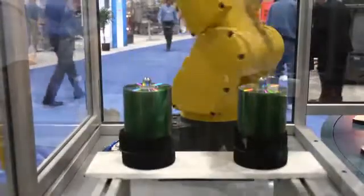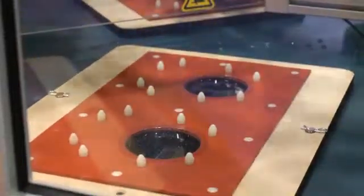The Taskmate cell runs at very high speeds, with virtually no change parts and very fast changeover. A variety of FANUC robots can be specified, depending on payload and speeds. For more information on the Taskmate cell, contact us at www.essstechnologies.com. Thank you.